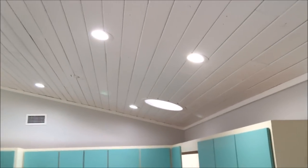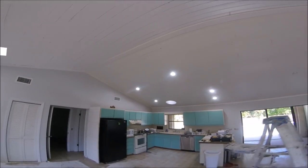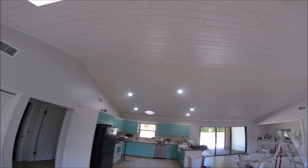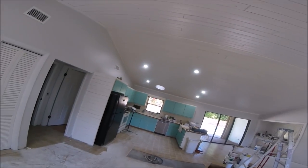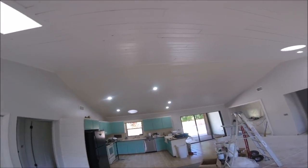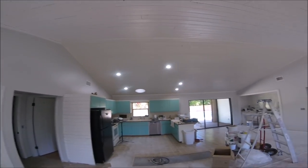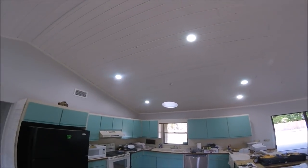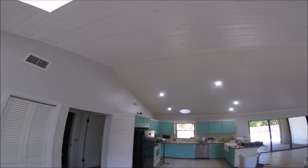Hope that helped — enjoy your new LED retrofit can lights, can't go wrong, they pay for themselves. Hope you enjoyed the video and learned something. When you go to replace your can lights with retrofit LEDs, it makes it a lot easier. If you like the video hit the like button. If you're not a subscriber, please subscribe — I'm doing all kinds of videos, tips and tricks from drywall texturing to painting. Got a question? Hit me up on the discussion section here on YouTube. See ya!